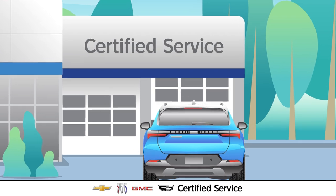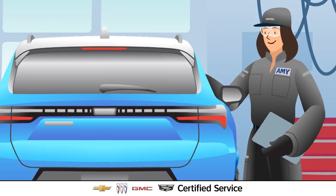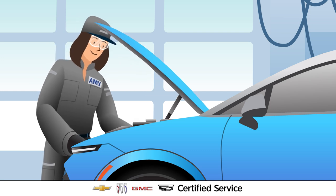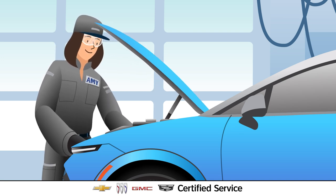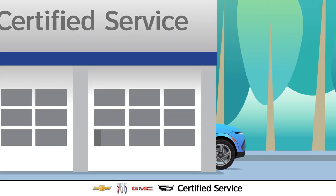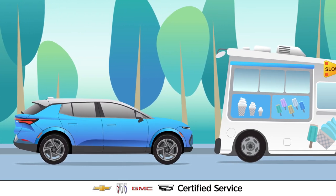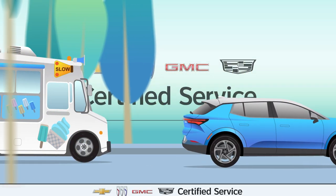During the inspection, a certified service EV expert will check the condition of an EV's brake pads and rotors, as well as the brake fluid, provide service options if needed, and help ensure the brake system is working as expected to help properly navigate sudden stops and obstacles and help get drivers wherever they want to go safely.